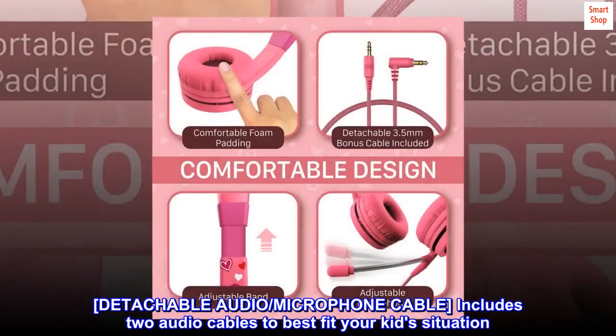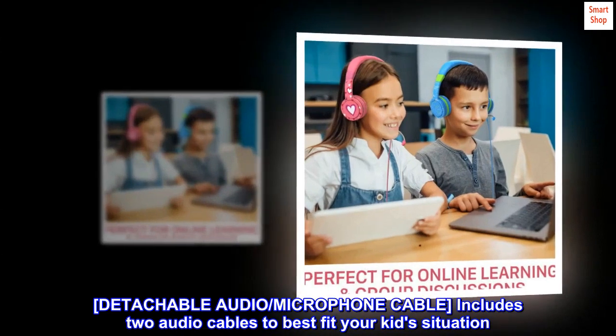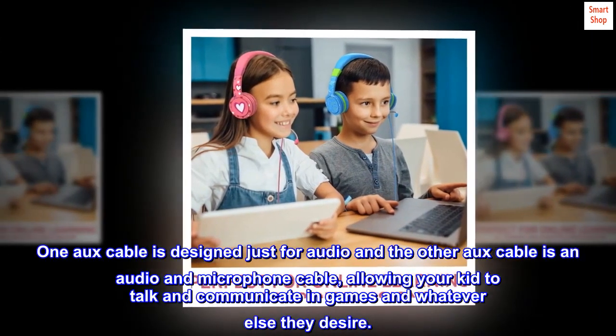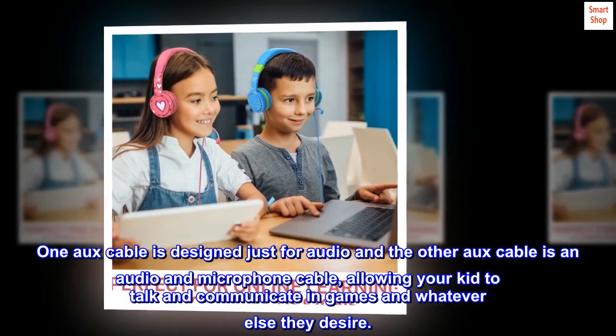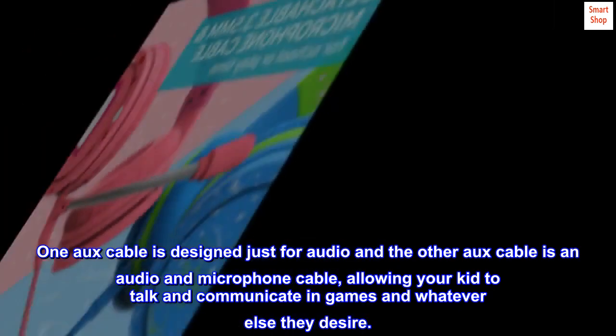Detachable audio microphone cable includes two audio cables to best fit your kid's situation. One aux cable is designed just for audio and the other aux cable is an audio and microphone cable, allowing your kid to talk and communicate in games and whatever else they desire.